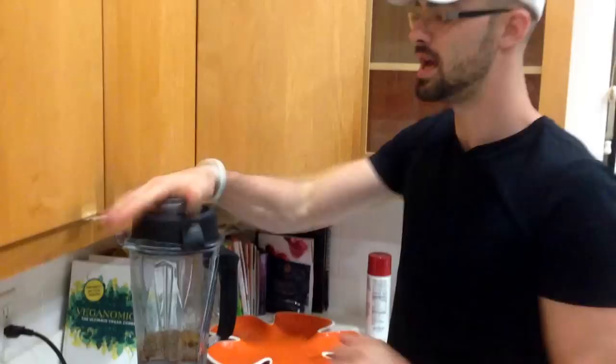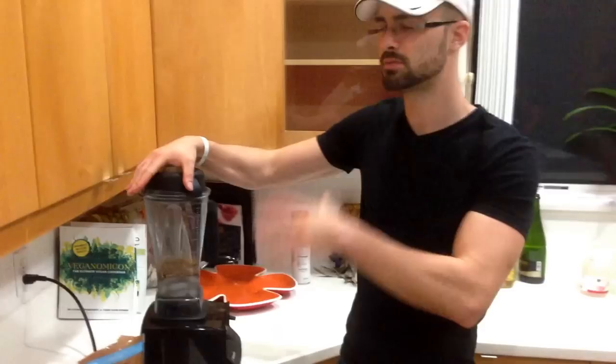I do this about two to three times a day and I mix it up and change the recipes I make, but this is my late night one so I can help repair my muscles at the end of the day.